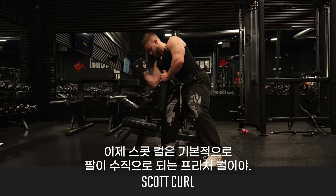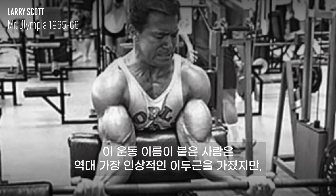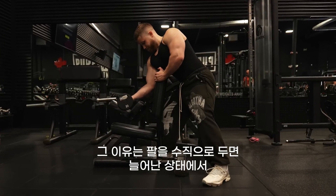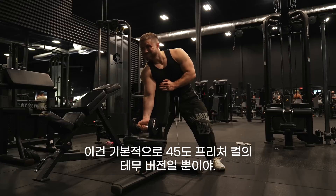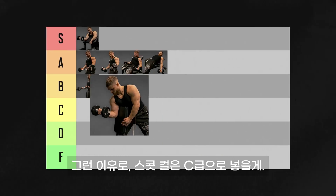The Scott curl is basically just a preacher curl with a vertical arm. While the man it's named after had some of the most impressive biceps of all time, I don't think it's the best biceps exercise. By placing your arm vertically, you remove all the tension in the stretched position — it's basically just a worse version of the 45-degree preacher curl. For that reason, it's going in C tier.